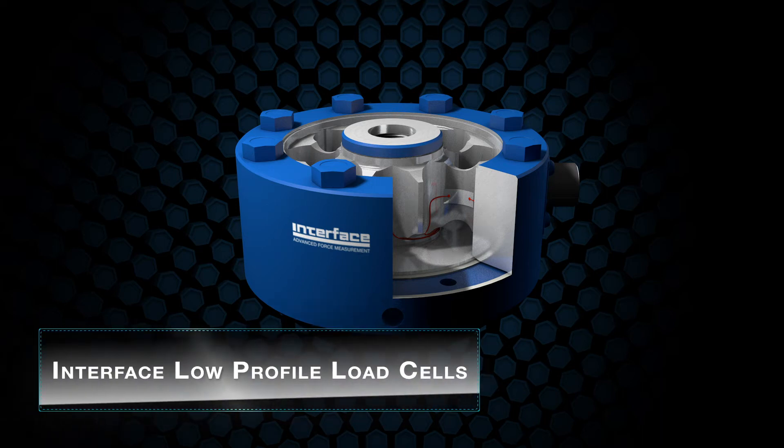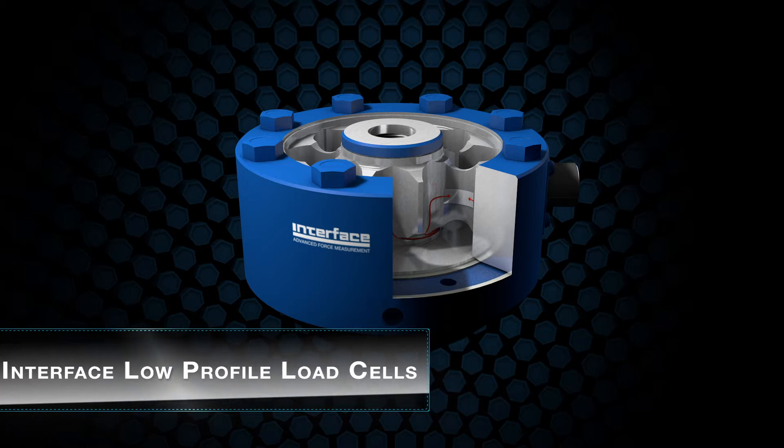Introducing Interface low-profile load cells. Designed in the 1970s by Richard Caris, the low-profile was a game-changing product and remains the best in class.